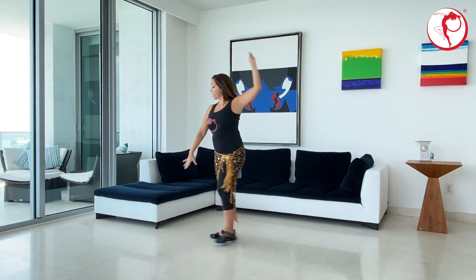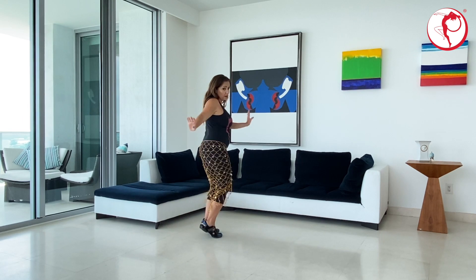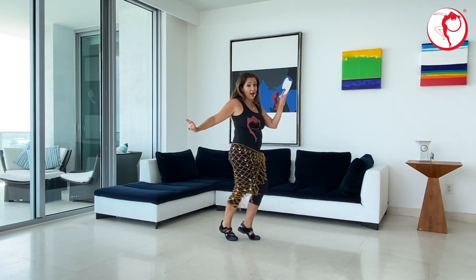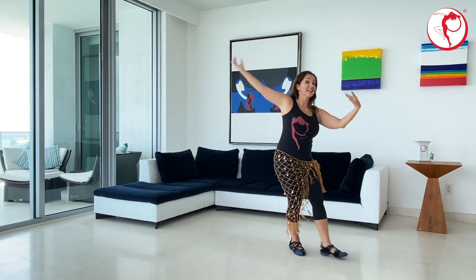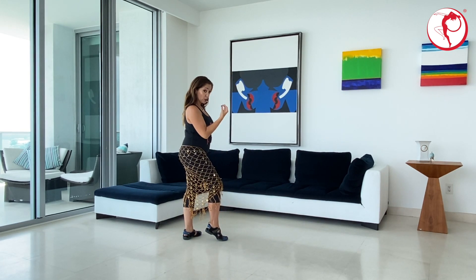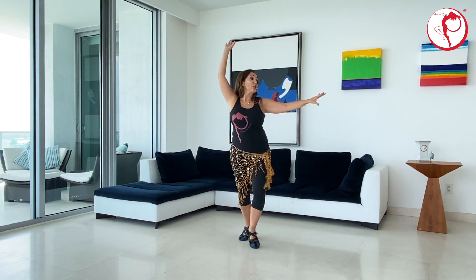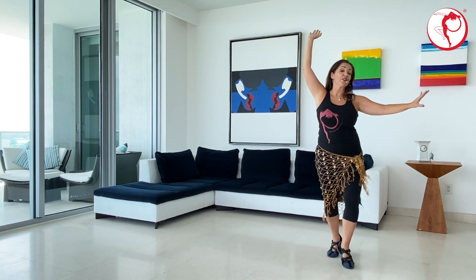And one, two, three, four, five, six, seven, eight. And one, two, three, four, five, six, seven, eight. Shimmy on toes. One, two, three, four, five, six, seven. Prepare. One, two, three. Turn over. Five, six, seven, eight. And two, three. And stop. [Repeat:] And one, two, three, four, five, six, seven, eight. Shimmy on toes. One, two, three, four, five, six, seven. Prepare. One, two, three. Turn over. Five, six, seven, eight. And two, three. Three, and stop.